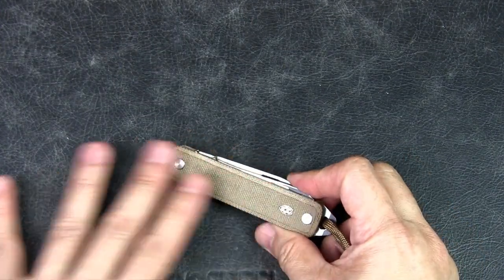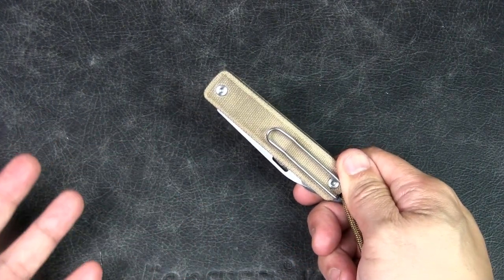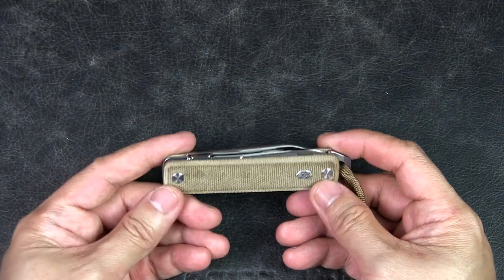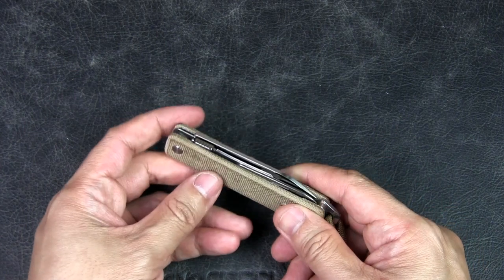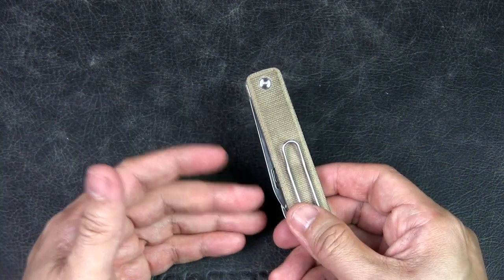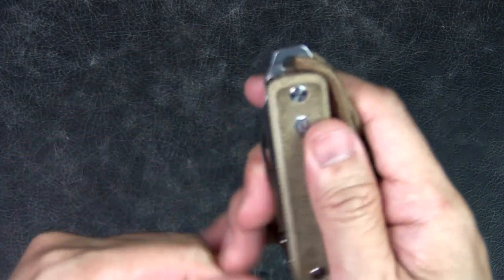Here's the irony: I bought it for the scissors, but honestly I haven't really used them much — I've used the blade a lot but not the scissors. Even with my Victorinox Swiss Army Knife, which I also carry as part of my EDC rotation, I thought I'd use the scissors quite a bit, but I haven't. I tend to use the blade even when I could use the scissors.